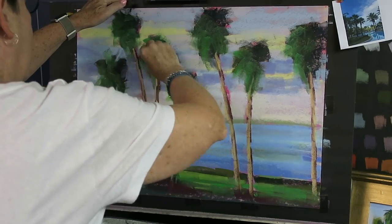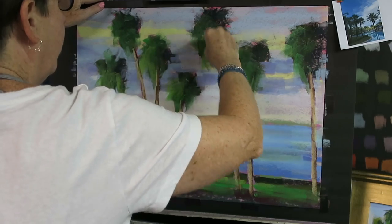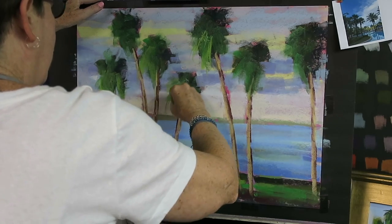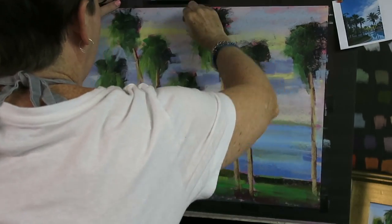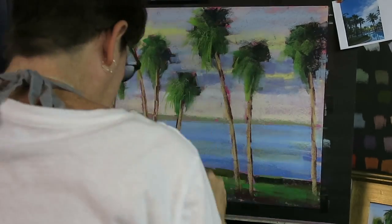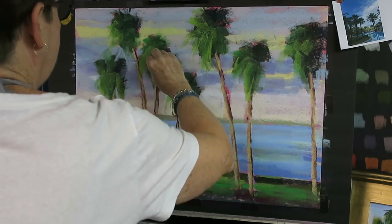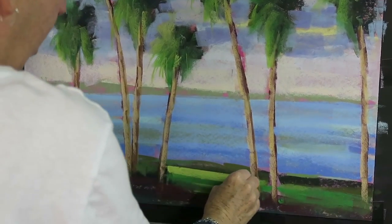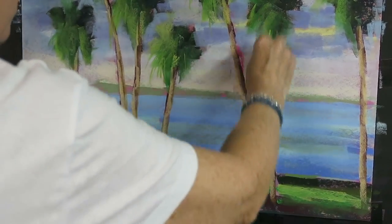I put some bright greens up in the sunny side of the trees. On this painting I haven't painted a lot of individual palm fronds — I'll do a few right now on some of the trees. The idea is I want an impression, so I don't need a lot of detail. I want the viewer to fill in the detail themselves. If you suggest some detail in a painting, the viewer's eye will fill in the rest — suggest and let the viewer do the rest. I like to remind myself that I don't have to spell everything out.